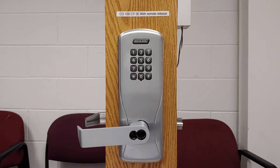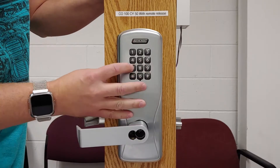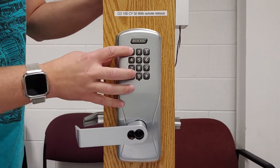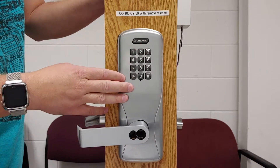The first step to programming a freeze pin code is we need to put the lock into programming mode as usual. We're going to do 97531, star. We've got red green, red green — we're in programming mode.